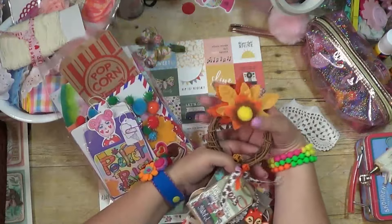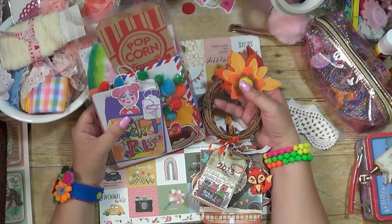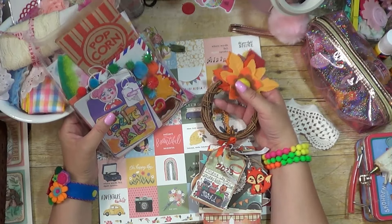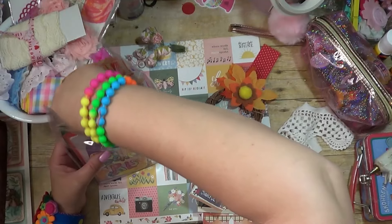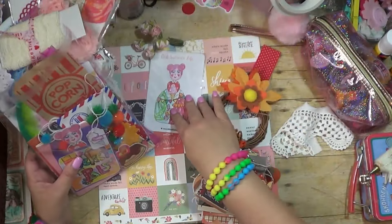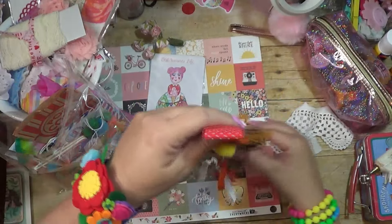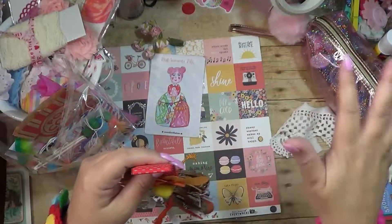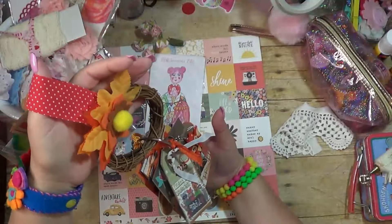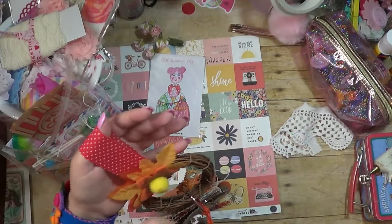What I thought about doing on this particular project — this was a kit we had come out this last month, called Best Summer Life. I'll get the stickers out for you. With this, I have this really cute cloud that I used to hang my washi on, but I'm thinking it would be really cute to hang the different seasons — things that I love about fall, winter, summer, and spring.